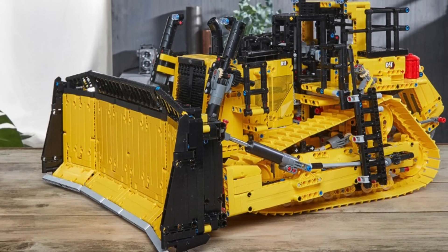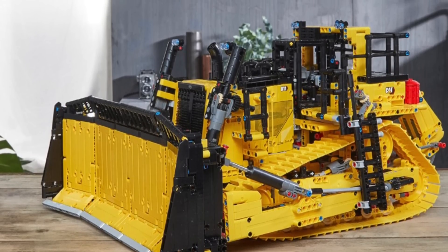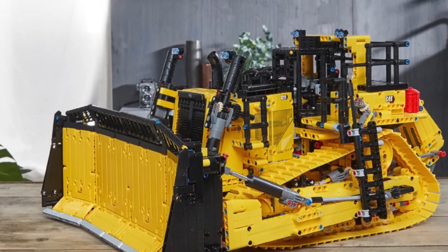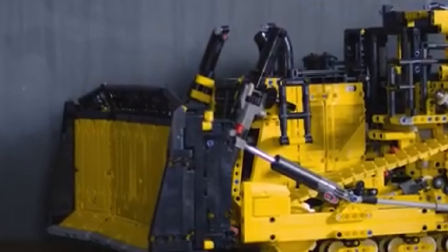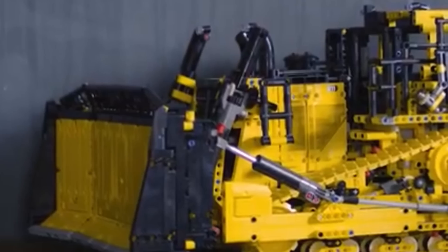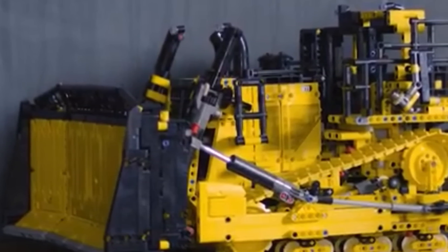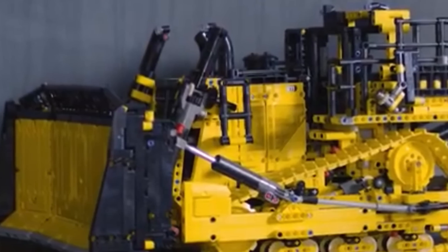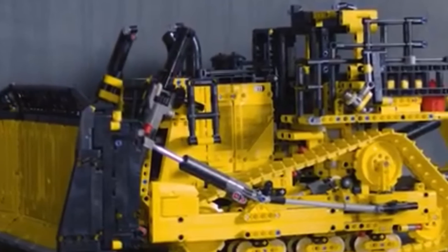To me personally, mechanisms such as gearboxes are a priority. This set reminds me of the past of the 2007 bulldozer, and I just have tons of nostalgia. Because of the amazing tracks, mechanisms, and more, I do not think that this bulldozer will go unappreciated by the overall community. However, $450 is still too much. Of course, my concerns with the price could all go away if LEGO decides to reduce the price to $350.